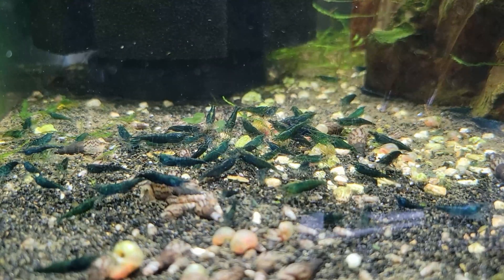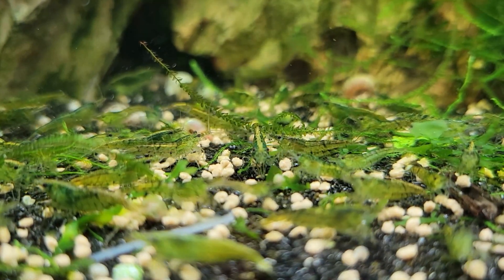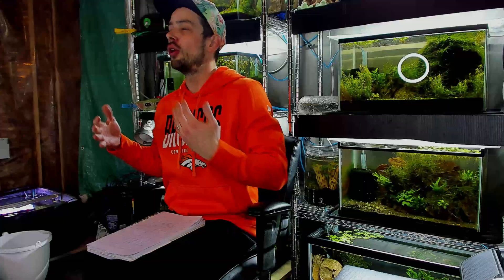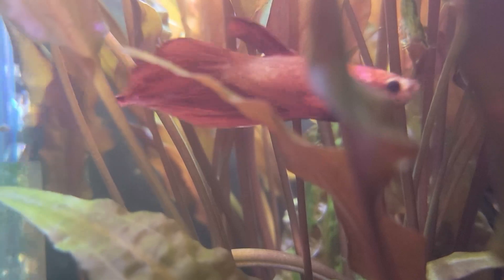Here's a scenario: worldwide, there are probably millions of filters cleaned every single day with tap water. Even if just one percent of those people killed all their bacteria and crashed their cycle, that would be thousands of aquarium problems every single day — hundreds of thousands every month. Don't you think forums, Reddit, and YouTube comments would be flooded with people reporting crashed cycles? But no — it's just occasionally an old guy on Facebook or a random post on Reddit.